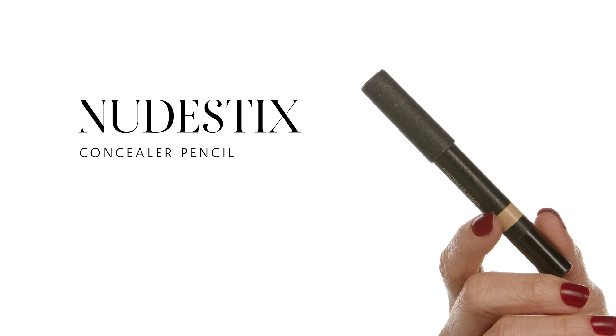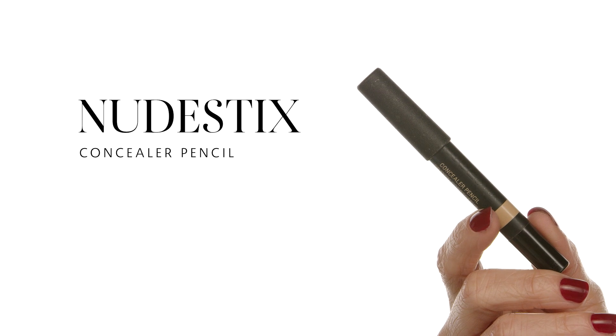We want to conceal and make sure those under eyes look fabulous. I'm using the Nudestix Concealer Pencil in shade Light 3. I apply it under my eyes and on the highlights of my face — the bridge of the nose, cupid's bow, under my nose, and my chin. I also spray my beauty blender with the Caudalie Beauty Elixir water for extra hydration while applying.